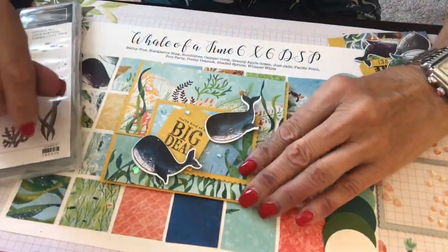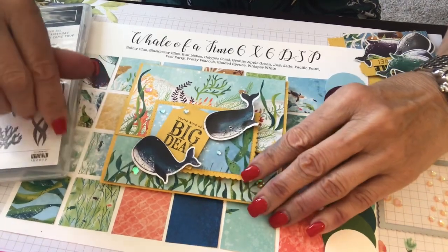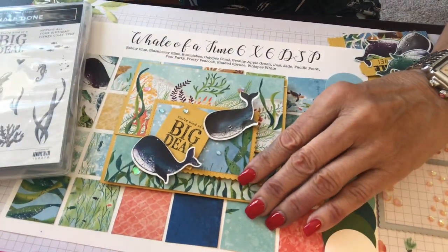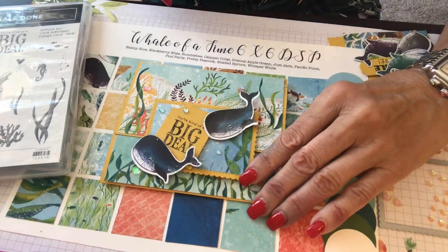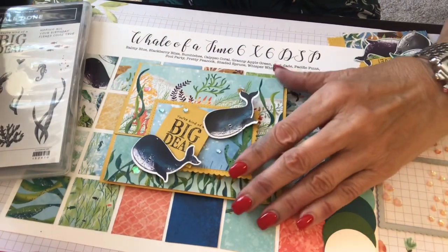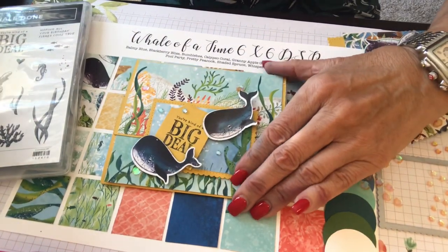Hi everyone, it's Karen on the Lake Stamper here in sunny Michigan. How's everybody doing today? As you know, I'm a demonstrator for Stampin' Up! If you see any of the items, the links will be listed below. And if you like what you see, smash that subscribe button.